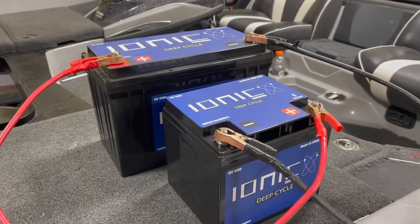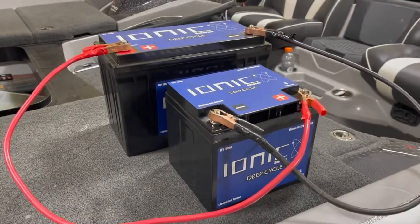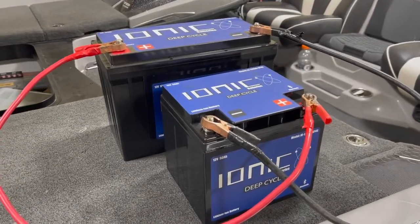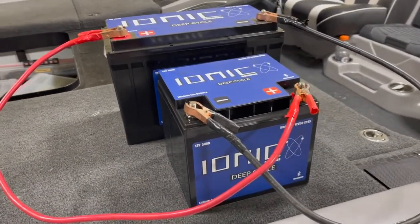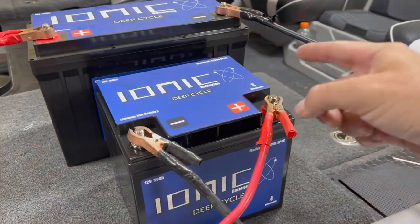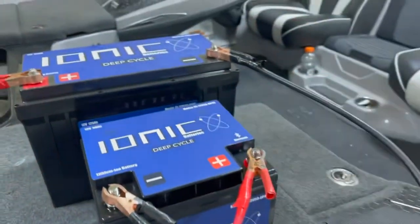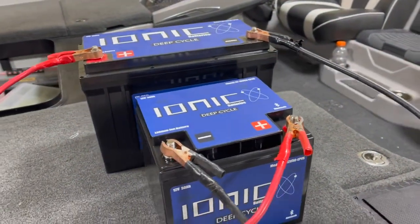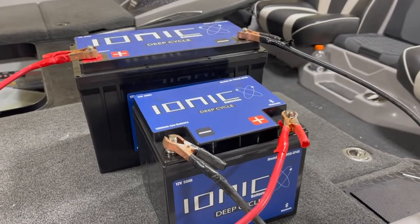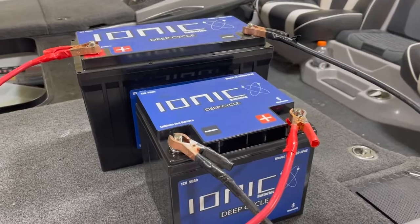Here we've got a couple of ionic lithium batteries. We've just got a basic set of jumper cables I made up — I keep these in the boat just in case. You can use car jumper cables, whatever you have. We're going to take the positive here to the positive of the other battery, negative here to the negative of the other battery, and we're just going to leave this for 10 to 15 seconds. What that's going to do is wake that battery up so you're going to be able to charge it.